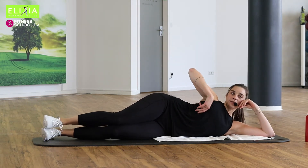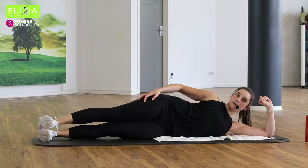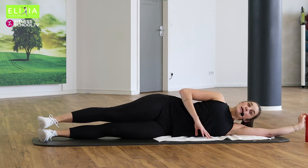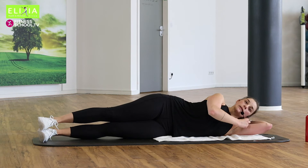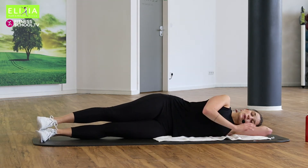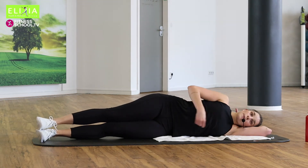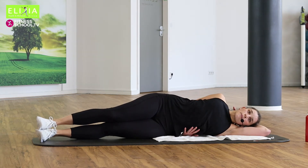Ich glaube, dass unsere Beine sind bereit für die letzte Runde. Our legs are ready for one more round. Wir beugen den rechten Arm — so you are comfortable on the mat. Wir haben ein bisschen Platz hier unter dem Bauch.